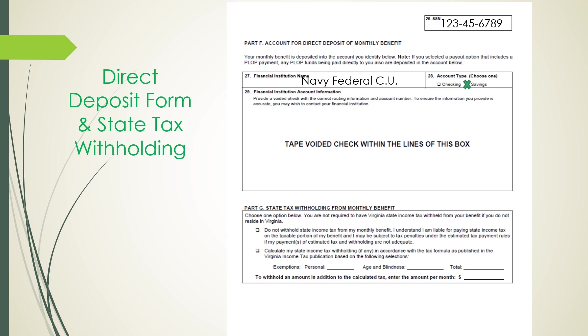Part G is your state tax withholding for monthly benefits. You will have the option of choosing whether you do not want VRS to deduct state taxes from your monthly benefit, or that you do want state taxes deducted. You would then enter the number of exemptions you want to claim. The rule of thumb is the higher the number of exemptions, the less taxes come out. You can claim a personal exemption, age or blindness, followed by the total exemption amount. You can also withhold an additional dollar amount per month.